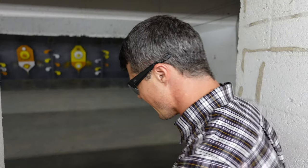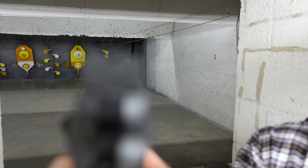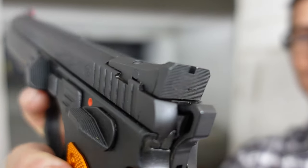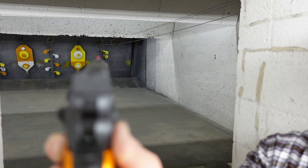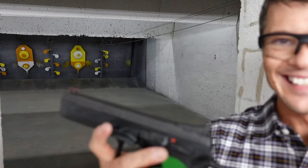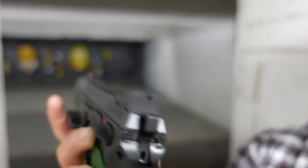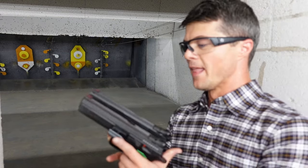Moving on to the sights: we have standard three-post sights with a fiber optic at the very front. Very easy to get sight alignment and acquire your target. The same exact setup is on the green — fiber optic at the front, standard three-post, with an adjustable rear sight. Exactly the same.